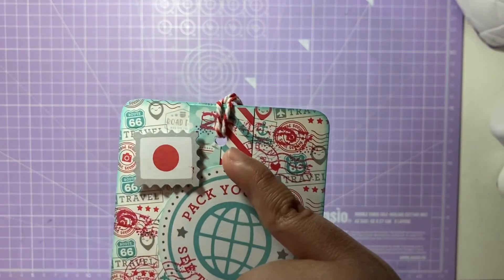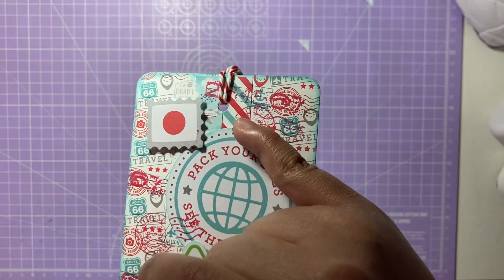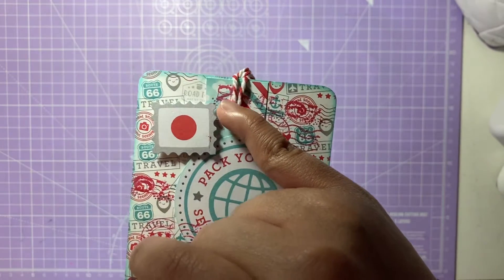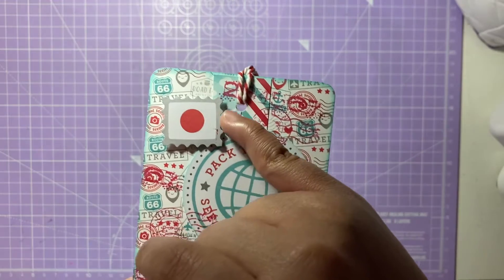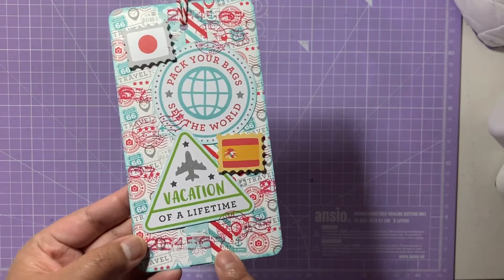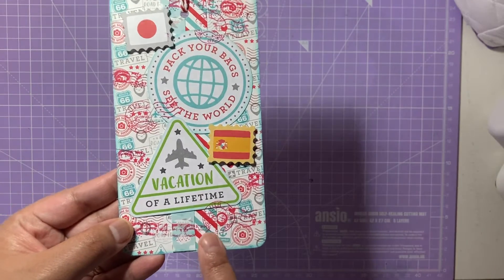I've glued a strip of patterned paper from the same collection — it has blue, red, and white stripes, and the second stripe actually has airplanes in the background. These strips go all the way down to give the tag a bit more interest, and it matches the print since most of the collection is in red, white, and blue.